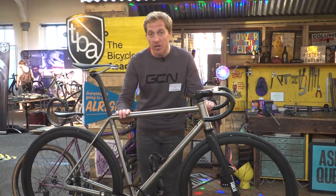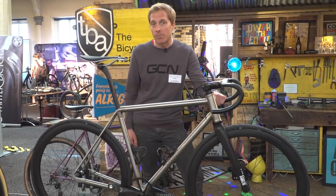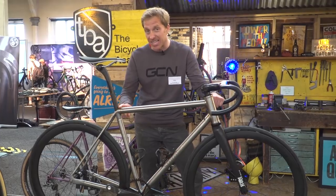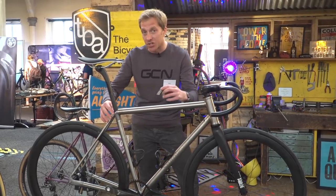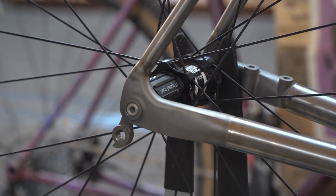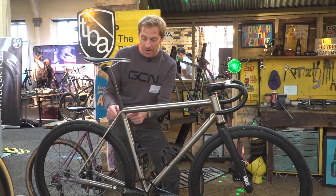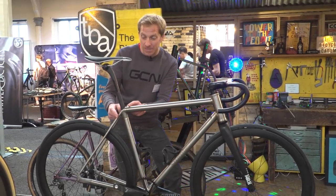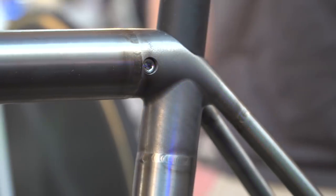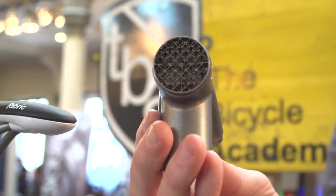I'm here with the bike of Tom Sturdy of the Bicycle Academy — some of you will remember that name because Si has been to visit him a couple of times in the past. This is basically using the same 3D printed lug technology as the Prova bike, but using titanium lugs. And because Tom hasn't painted his bike, you can actually see exactly how they work. Check out that integrated seat clamp too — lovely.